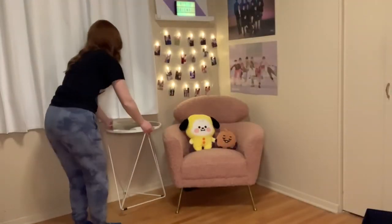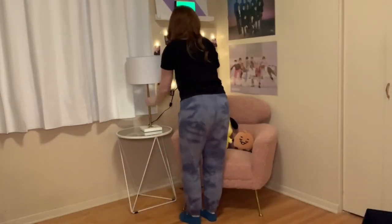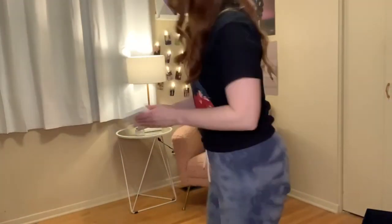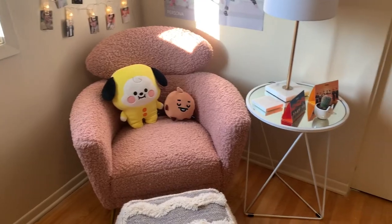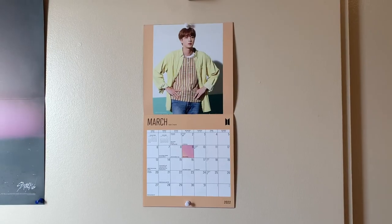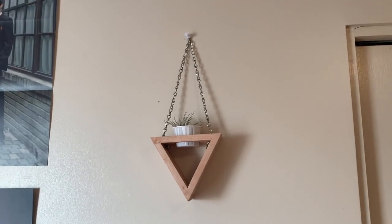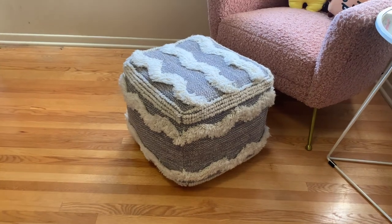Last but not least, I have this end table which my mom got for me, and I placed it next to the chair along with a Structube lamp, a marble coaster, another cute little succulent, and some stand-up photos from the Butter albums. Later on I ended up moving the table to the right side, and I also added a wall calendar I got for Christmas, a cute little geometric wall plant holder my boss got for me, and a fluffy poof I got from Wayfair.